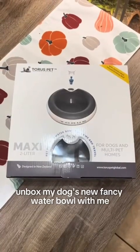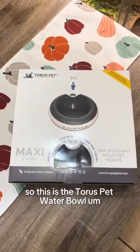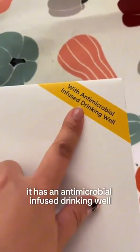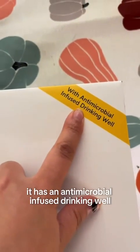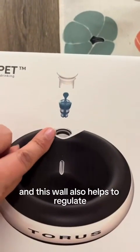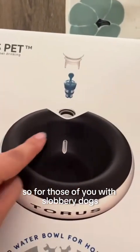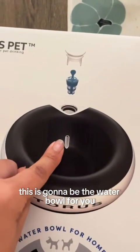Let's unbox my dog's new fancy water bowl. This is the Taurus pet water bowl — it has an antimicrobial infused drinking well, which I'm really excited about. This well also helps regulate the output of water coming out, so for those of you with slobbery dogs, this is going to be the water bowl for you.